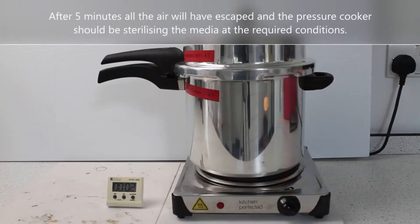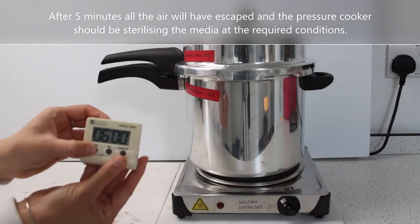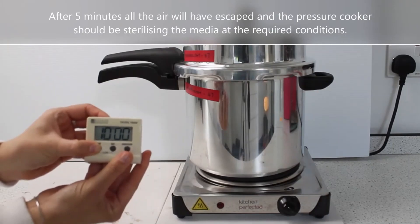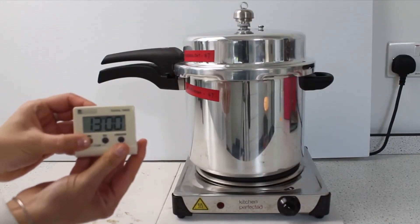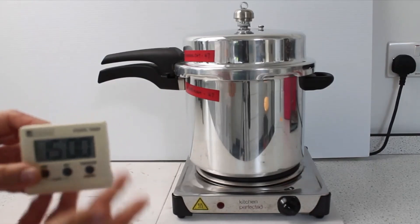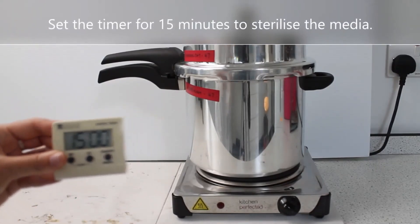After 5 minutes all the air will have escaped and the pressure cooker should be sterilising the media at the required conditions. Set the timer for 15 minutes to sterilise the media.